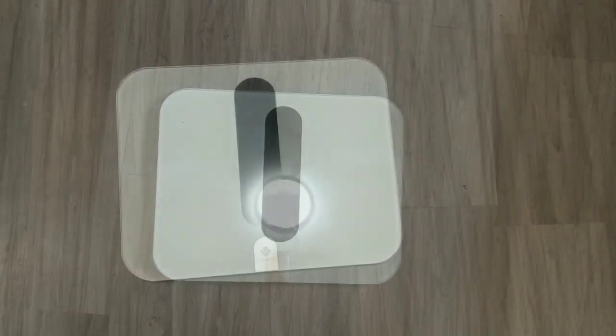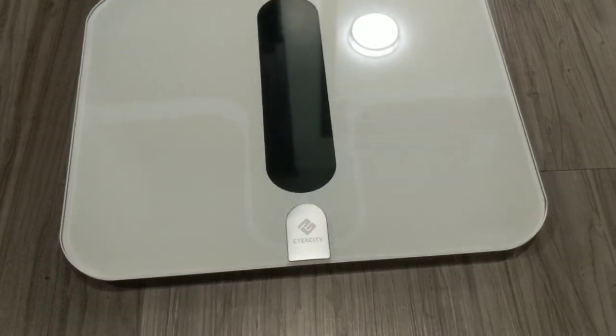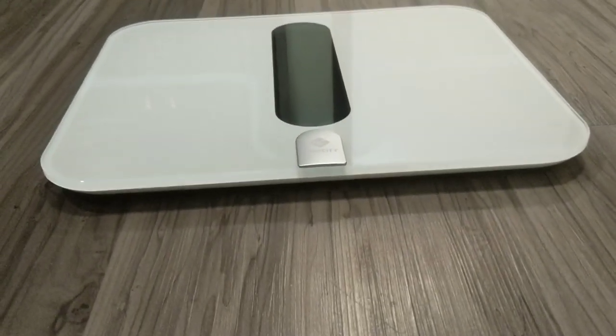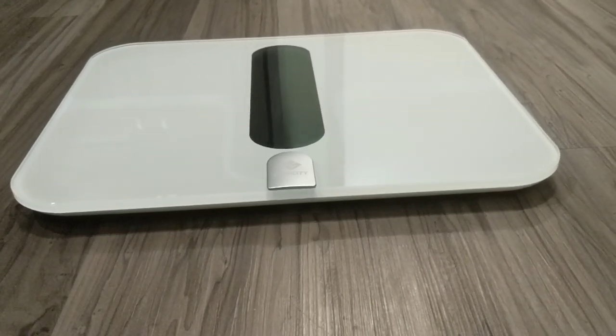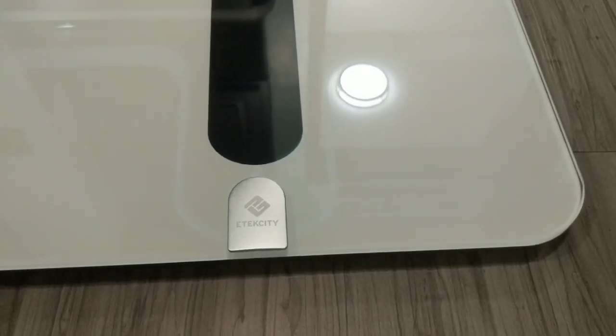I love all the stuff it tracks and how it does it, and it seems very accurate to me. I want to give a special thanks to E-Tech City for sending me the scale — I really love it and I know we're going to get a lot of use out of it. I'm going to have all their links listed in my description box below if you want to browse their website, in case this is something you want in your arsenal for your health and fitness journey. Thanks for watching this review and I'll see you guys in the next one. Bye!